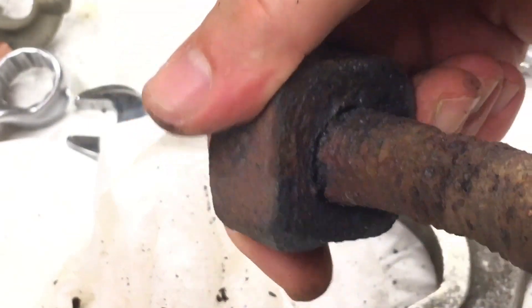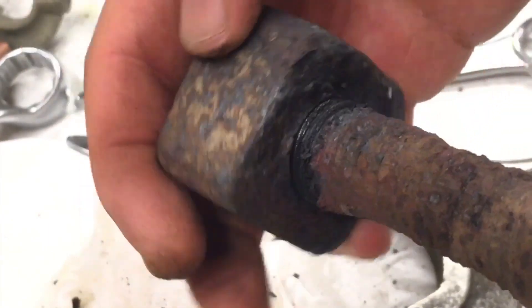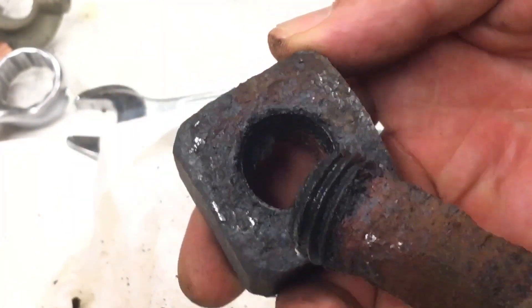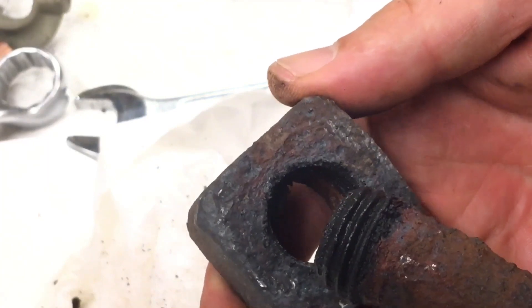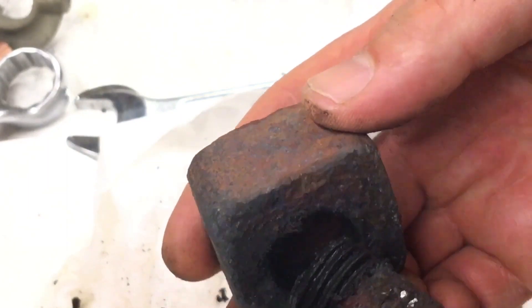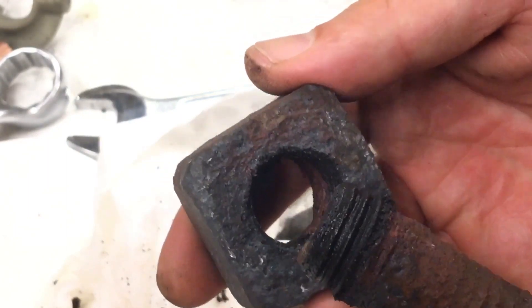Wow, I'm surprised! It actually came off by only heating and cooling it — to very, very high temperature around 2,000 Fahrenheit and then cooling it down to almost absolute zero in liquid nitrogen.